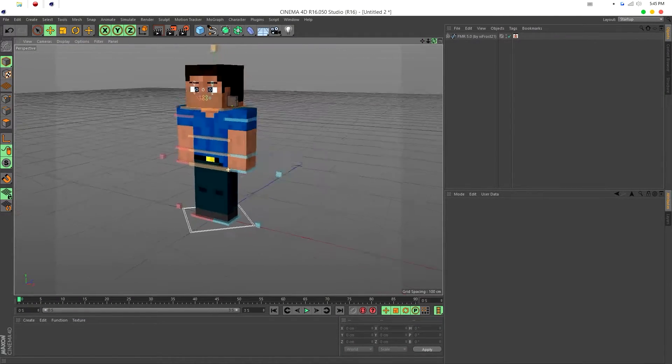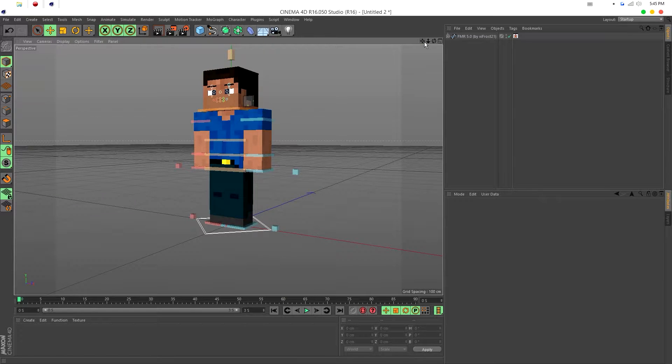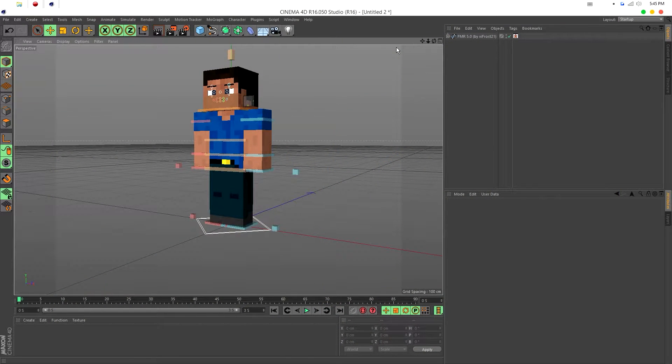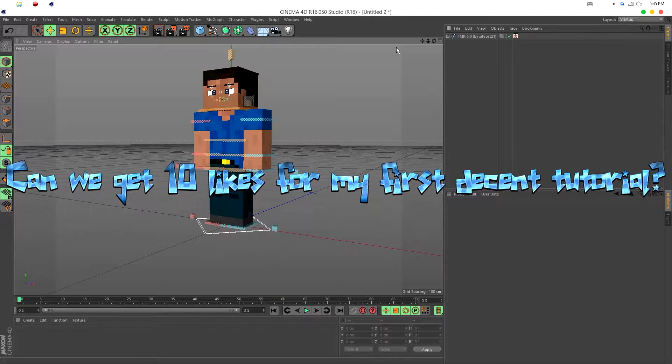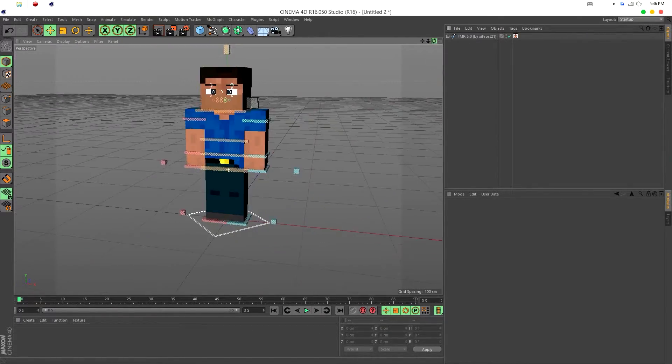Hey guys, welcome back. Today we're not doing an intro — I'm going to do a tutorial. I'm in Cinema 4D and I'm going to teach you how to make smooth bends on the FMR. Before I start, if you could smash that like button it'd be appreciated, and comment below what tutorials you want next. I have R16 but you can use any version that supports the FMR.